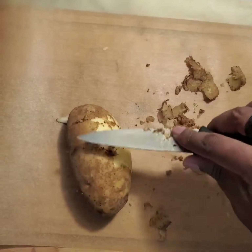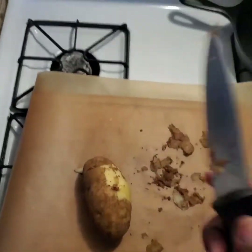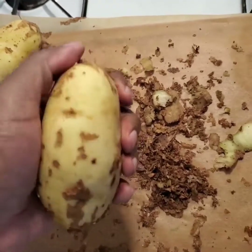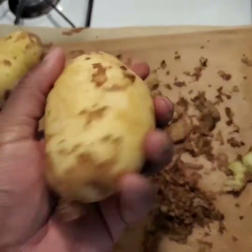We're going to be roughly peeling our potatoes with a knife because I don't have a vegetable peeler. Please give me money. We're doing a rough peel because it's going to add some charm to the french fry.